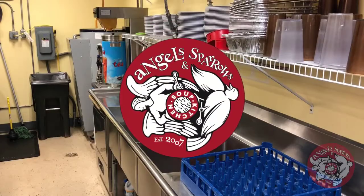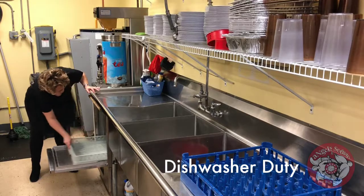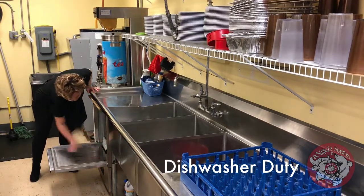Julie is going to demonstrate the dishwashing position. This is probably the toughest one in the kitchen because it's fairly non-stop, but it is very much appreciated by everyone.